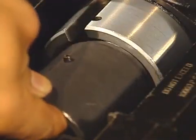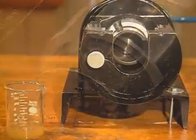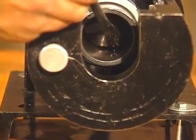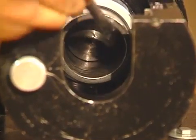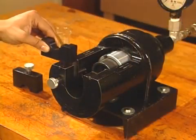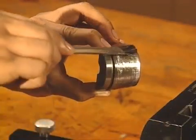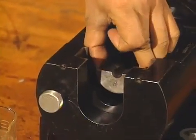Next, insert the die ring and turn it to engage the roll pin and lock it into place. Then, using an extreme pressure lubricant like STP oil treatment or whey lube, thoroughly lubricate the outside of the flaring cone and the inside of the die ring. This prevents galling and component adhesion during operation. Now, insert the bottom die retainer assembly into the slot on the housing body. Lubricate the conical surface of the bottom die half and place it in the bottom retainer assembly.